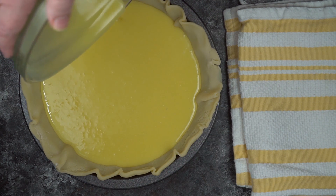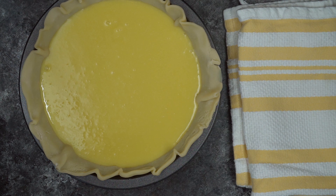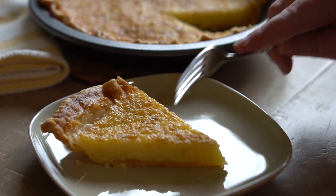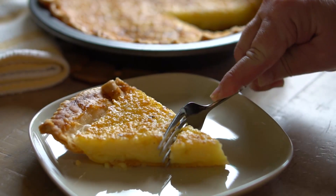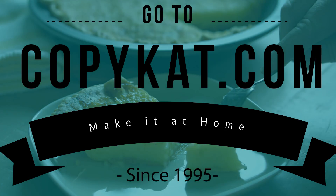This pie is best served while it's warm. If you need to refrigerate it because you have leftovers, you should let it reach room temperature first. And there you go — there is one fantastic buttermilk pie for you! I appreciate you watching the video. Be sure to drop a comment below of what you'd like to see next. Thanks for watching.